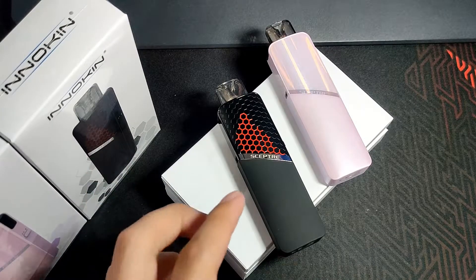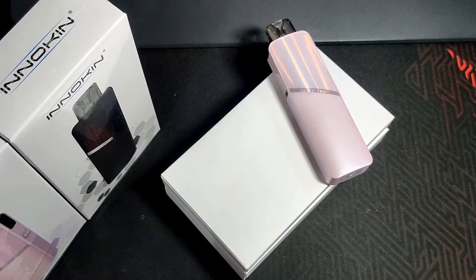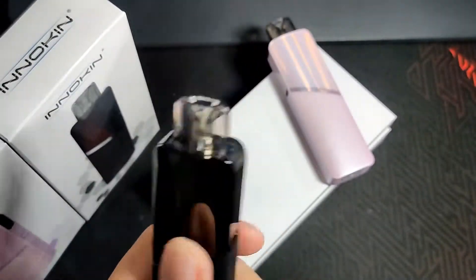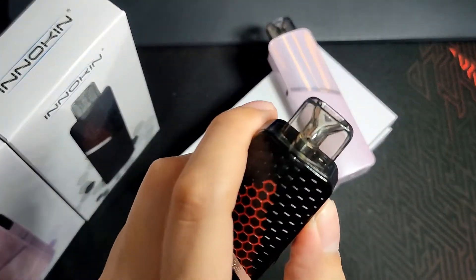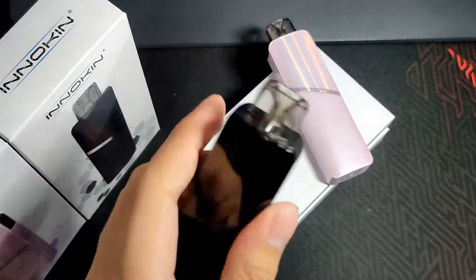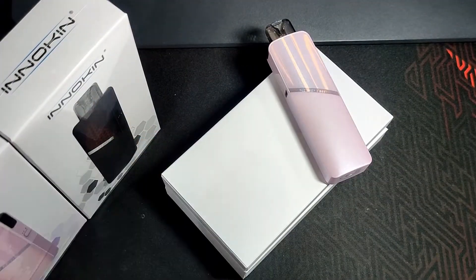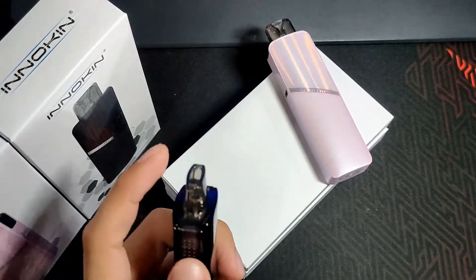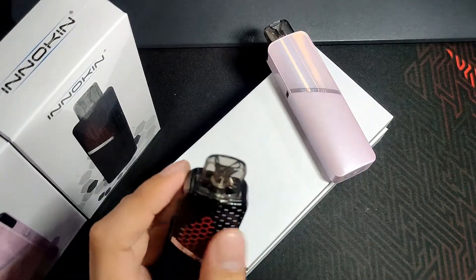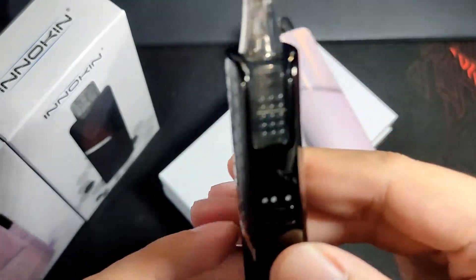That was our close-up look at the Innokin Scepter Pod Mod MTL RDL device. The build quality feels very premium. Even though it has a premium feel in the hand, it's at a budget price — estimated SRP is 1.2 to 1.3K. The pod has a see-through easy-fill design so you can see your juice level.